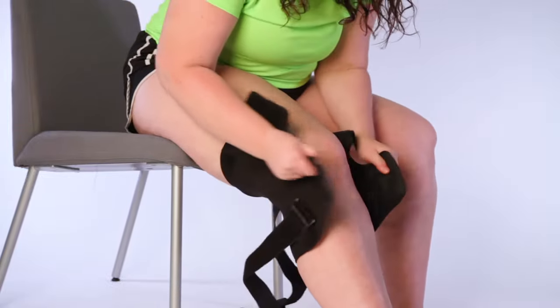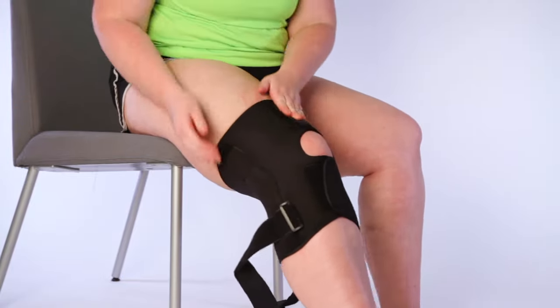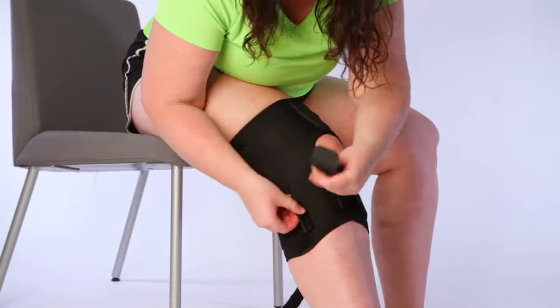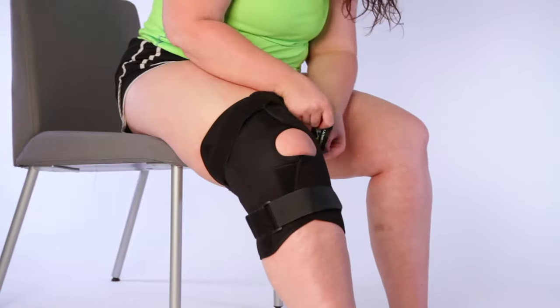Wrap the bottom portion snugly around your leg and secure the fastener. Repeat on the top portion, leaving the opening around your kneecap — that opening should be centered on top of your kneecap for maximum support. Wrap the bottom strap around your calf and feed it through the bottom D-ring, then repeat with the top strap.